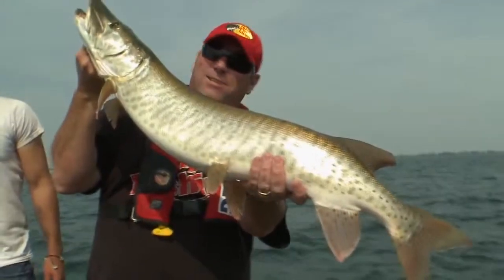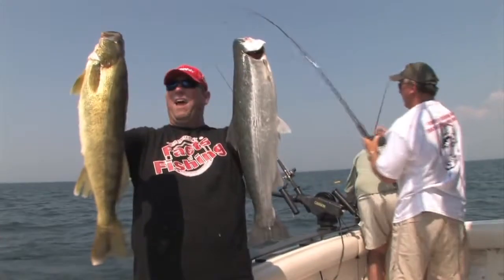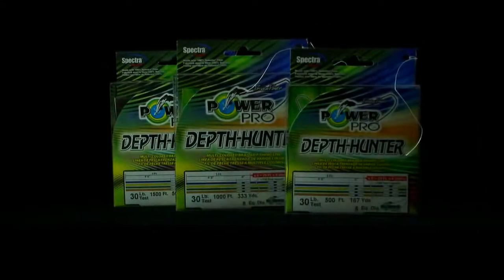Oh, there's fish! Look at the size of that mule! Nice! If you're ready to start hunting the really big fish, then PowerPro Depth Hunter is for you!